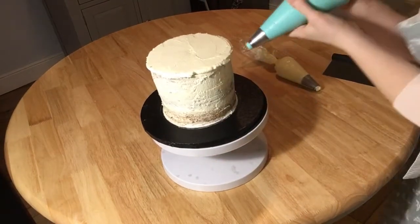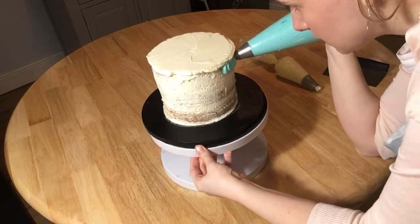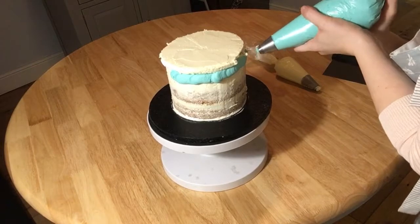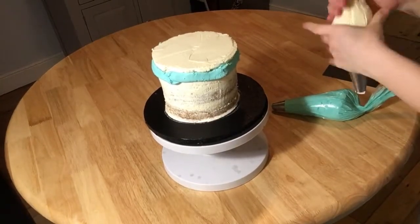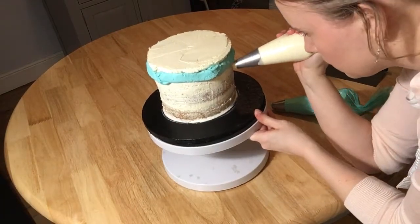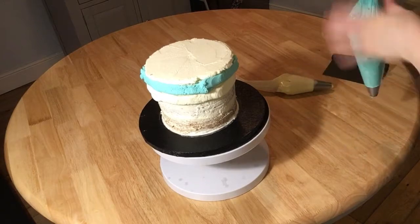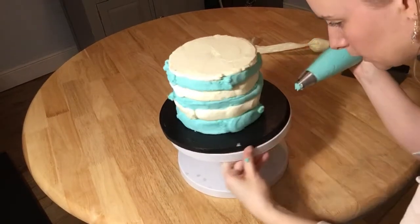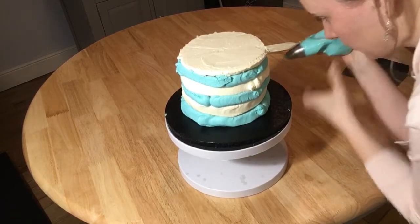Now get your coloured icing, place it onto the cake, and just squeeze and gently turn the cake around. Don't worry too much about it being in a straight line — just do that until you get back round to the beginning. Then you can put a white stripe round. Just keep doing that until you get to the bottom of the cake. Keep going round; do it nice and thick.